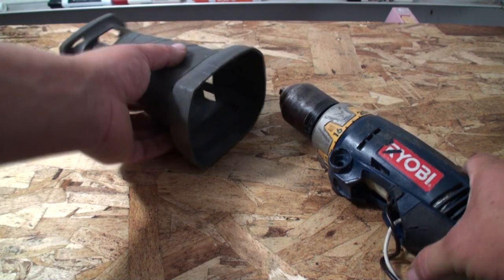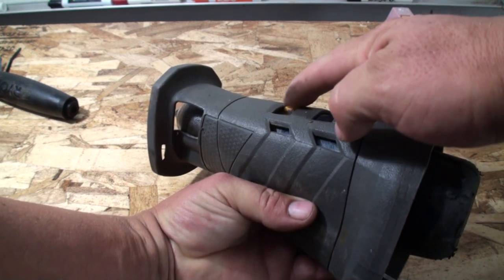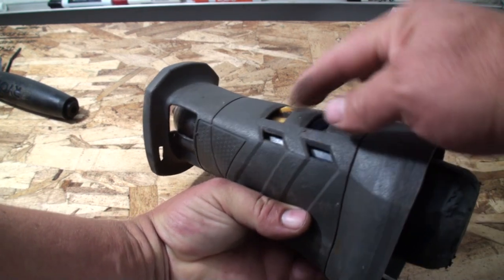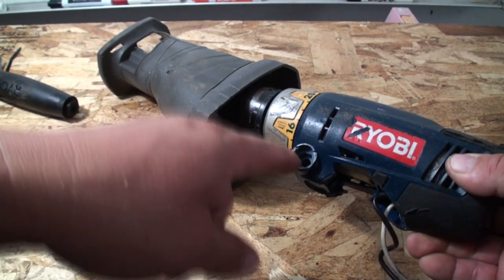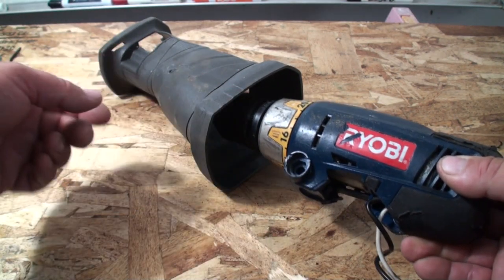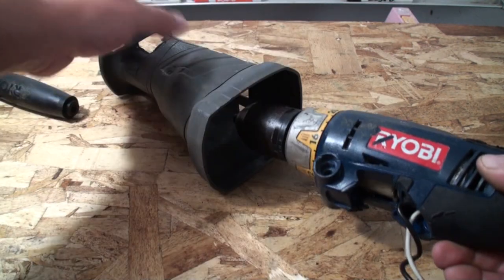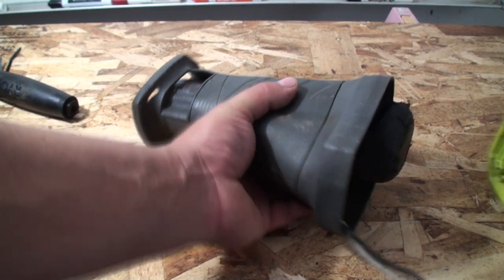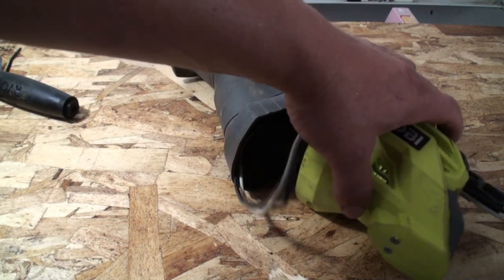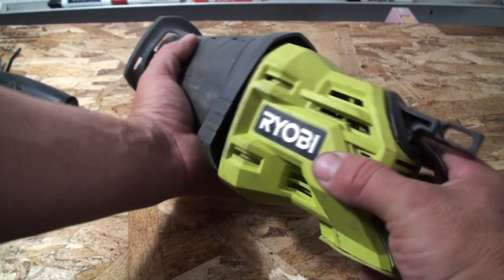Next step: I'm going to mount the motor into the boot. I basically align the switches with the holes already in the boot. I've already drilled a hole that allows me to put a screw through here, and that will be attached to a bar that keeps this motor from torquing one way or the other when it's running.